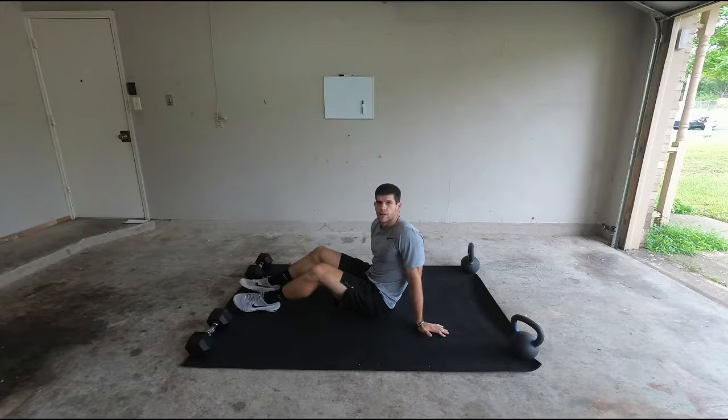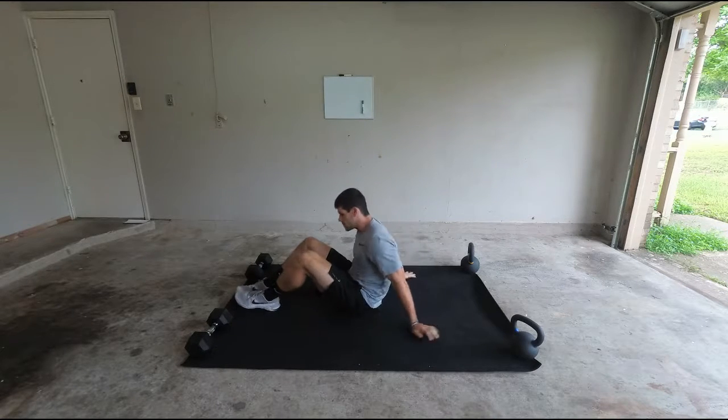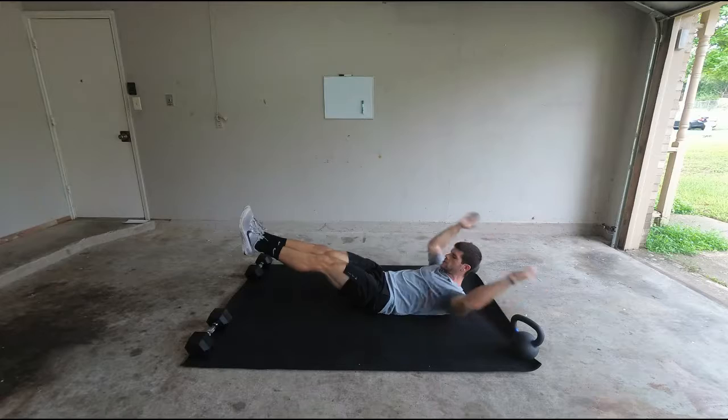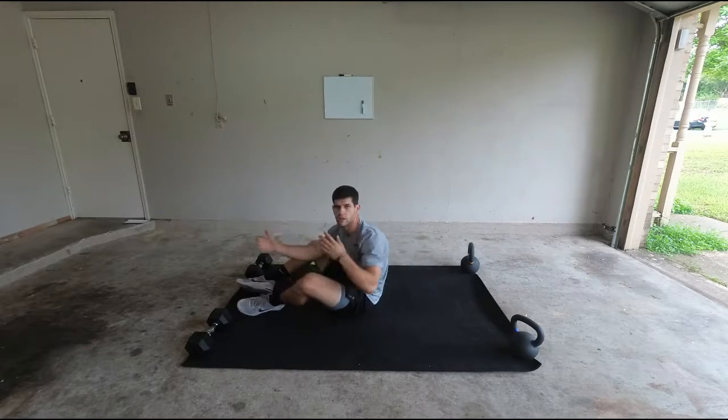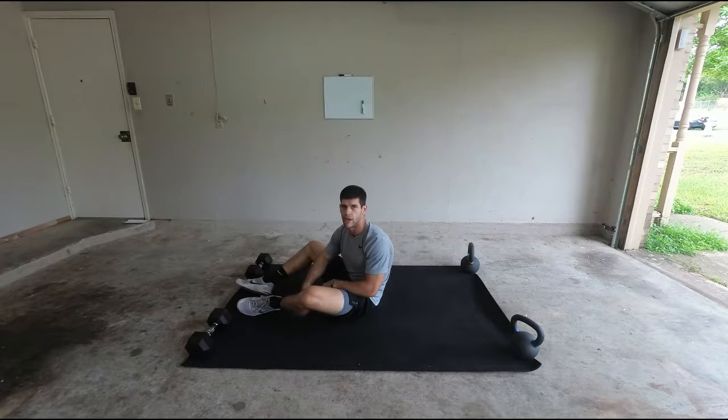A way to modify the workout would be doing a tuck-up. A tuck-up is you're going to come up just in the same position, tuck. You'll just bring your knees in to your chest at that point.